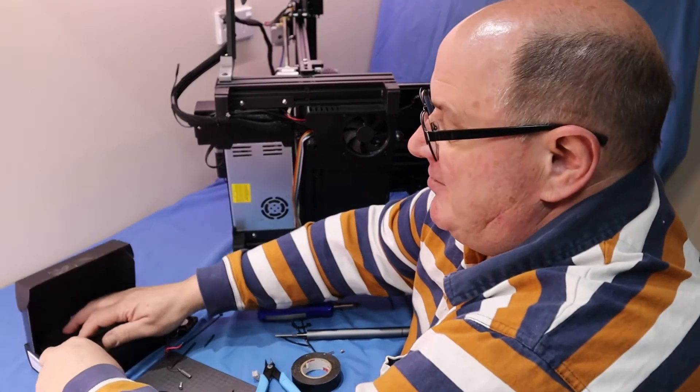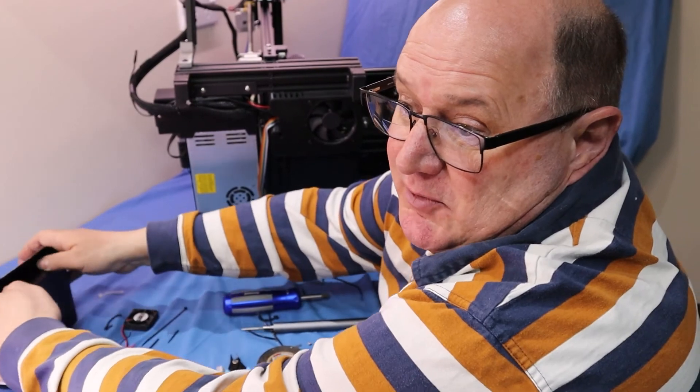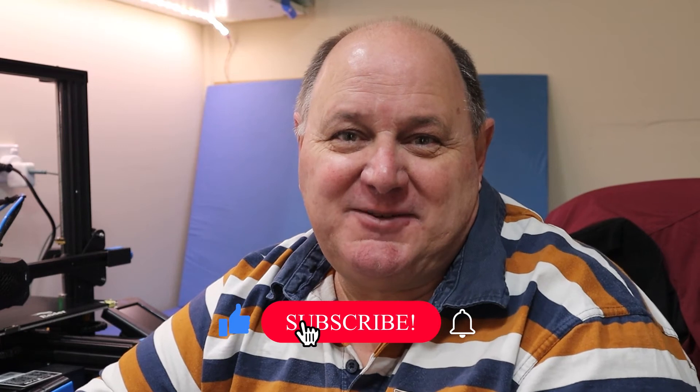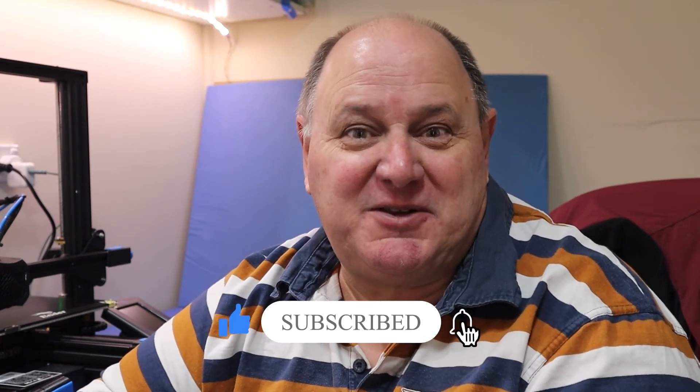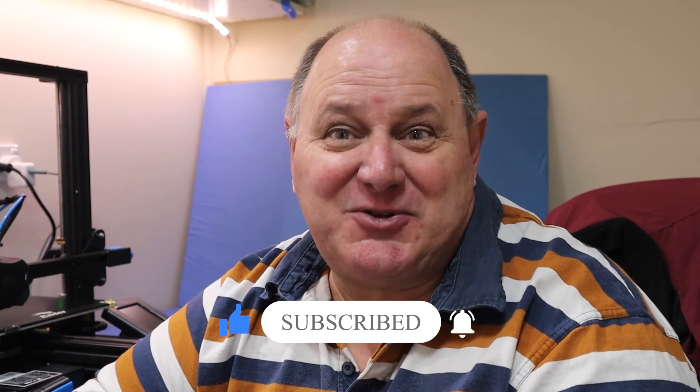Now we're done — almost there. Just got a few things to put back on it and upgrade the firmware and we'll be good to go. Thanks for watching! If you enjoyed what you saw today, why not subscribe and hit the like button and ring that bell. If you have any questions, please just put them in the comments. I'm Phil and this is PhilTalks Tech.